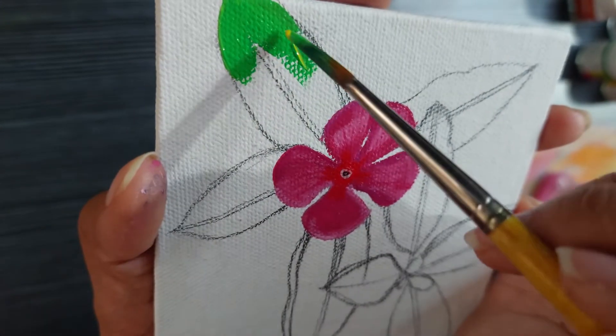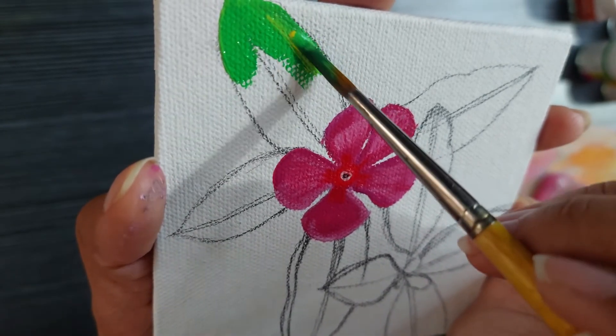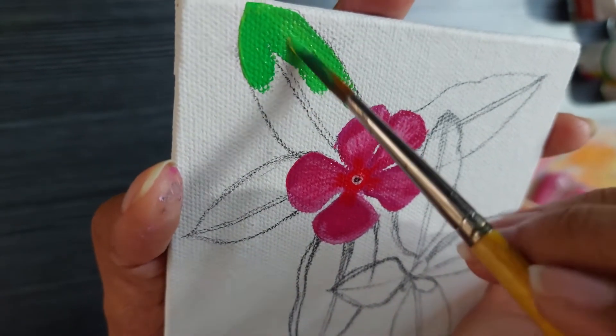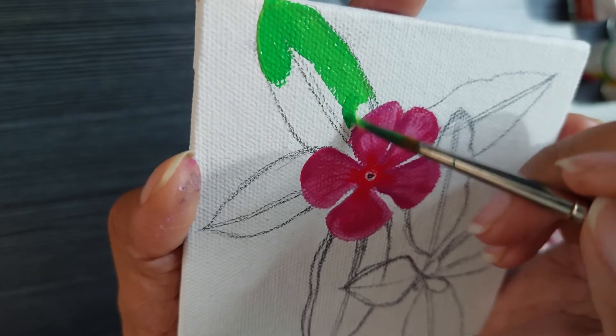But oil paints stay moist for a long time and they can be blended later on — it's not the same with acrylics — but I thought I should try it anyway. So as you can see, my brush has both a little bit of green and a little bit of yellow and I'm trying to blend it on the canvas itself.